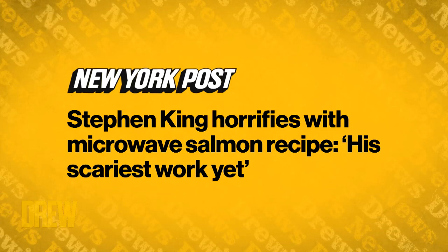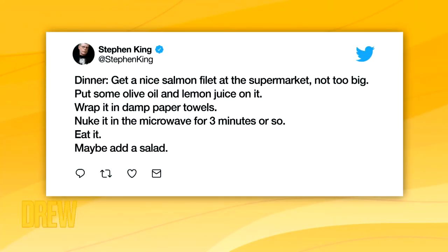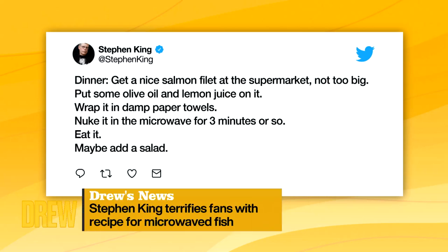So the New York Post reports that Stephen King is horrifying fans yet again, but this time with microwaved fish. He posted this recipe on Twitter — for a man who's written thousands of pages, it's so simple it's actually scary. Get a nice salmon filet, not too big. Put some olive oil and lemon juice on it. Wrap it in damp paper towels. Nuke it in the microwave for three minutes. Eat it.